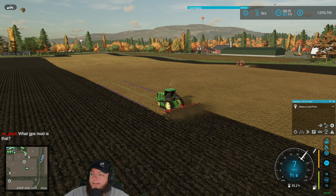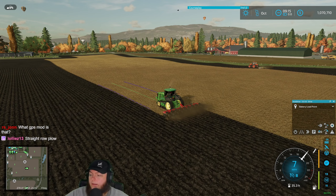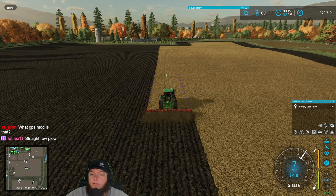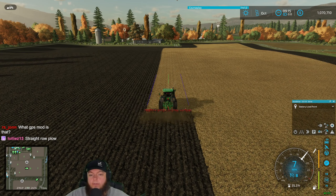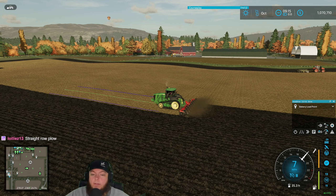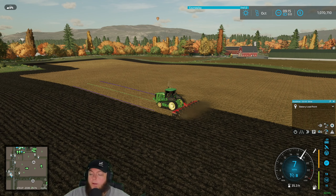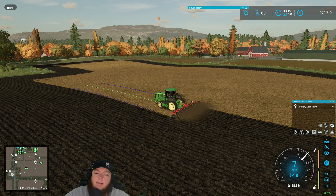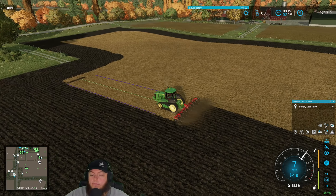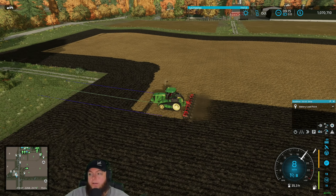We use guidance steering for GPS — guidance steering can be found in the in-game mod hub for PC. In real life this inline ripper would not turn the soil like it's doing in the game. These just make straight grooves — the whole point of these is to break hard pan, so all your ground will lift up just a hair. That helps with breaking hard pan but it would not do this kind of tillage — you'd need a twisted shank ripper for that.